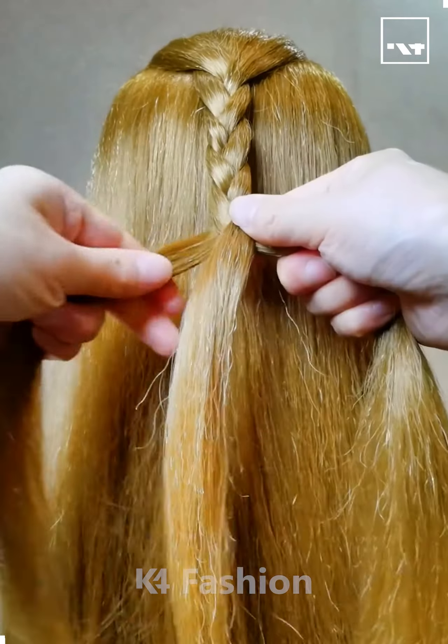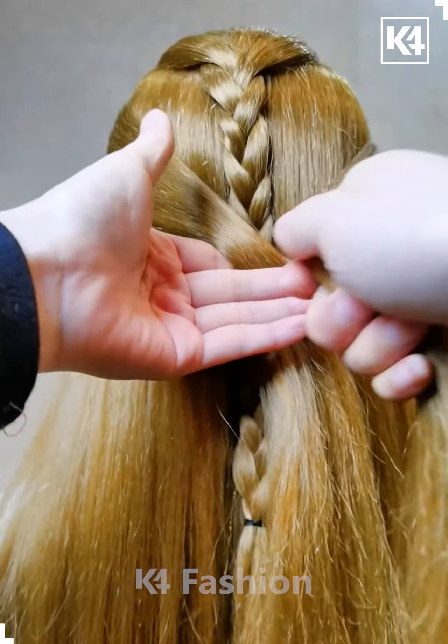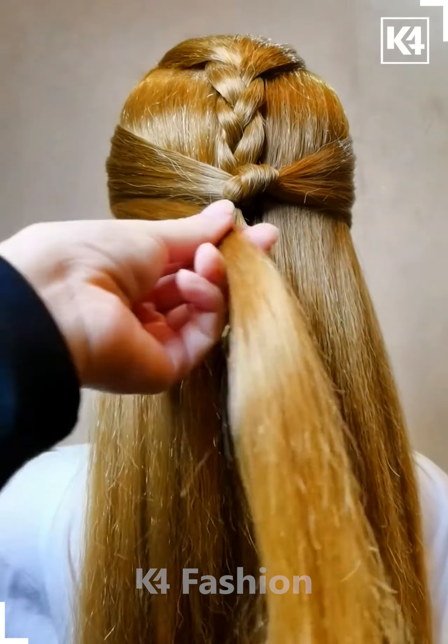Hello everyone. Take the top section of the hair, split them into three parts and braid it in a thicker manner, continuing until you reach the bottom part. Then take another strip of hair from the sides, have it crisscross each other, tighten it a little bit, and secure it with a hairband.